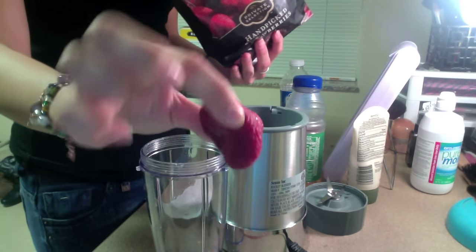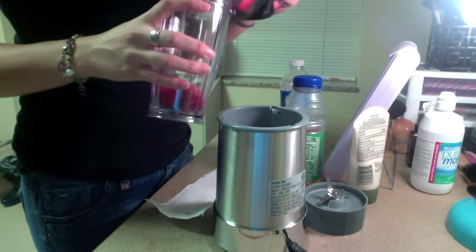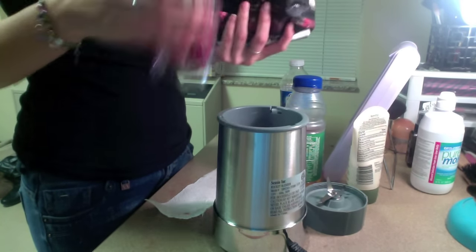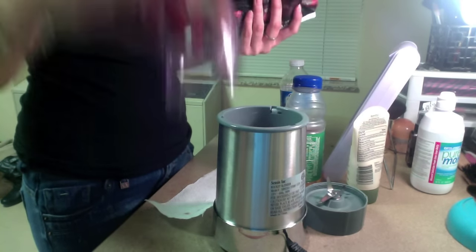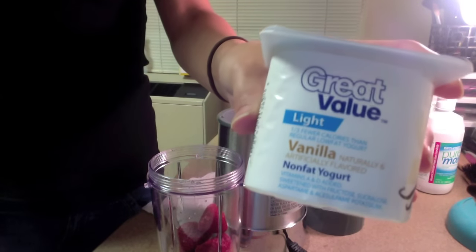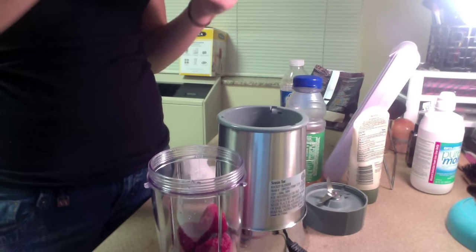Here I'm just taking whole frozen strawberries from the frozen aisle. Add to your preferences — whatever you like, however much you want, whatever floats your boat. And then here I'm using vanilla yogurt.